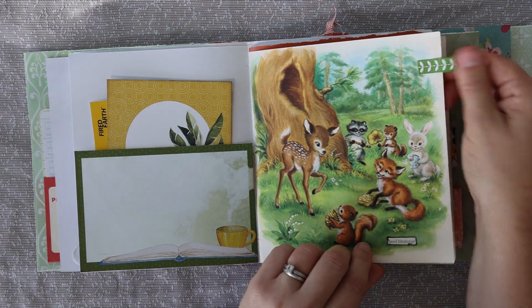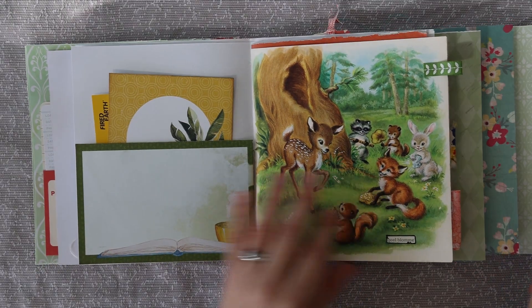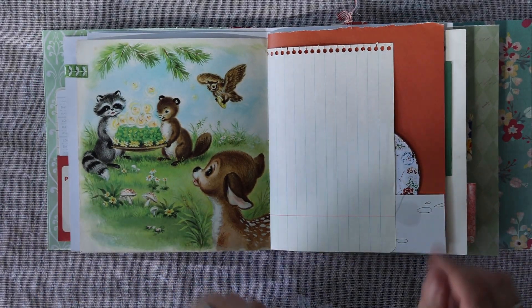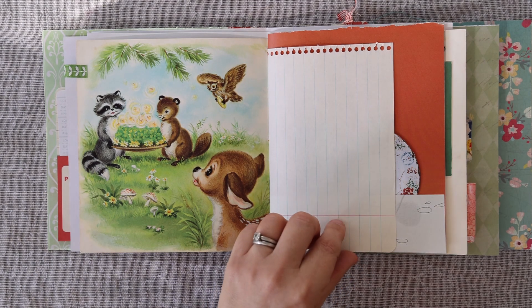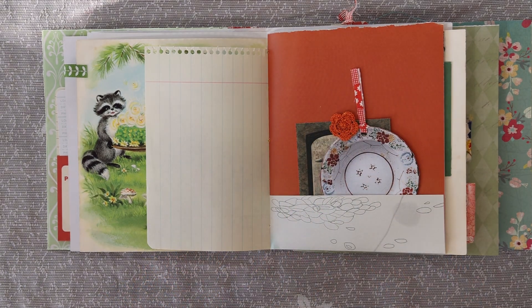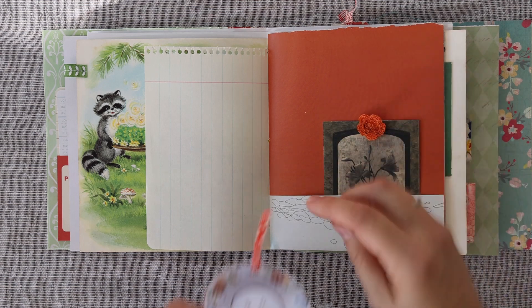Beautiful little Bambi. Throughout you'll see tabs — fabric tabs — and it's a very tactile journal. I also think this is a really nice example of a clean-line junk journal because there's lots of writing space. There's lots of space to personalize it but it's not boring.